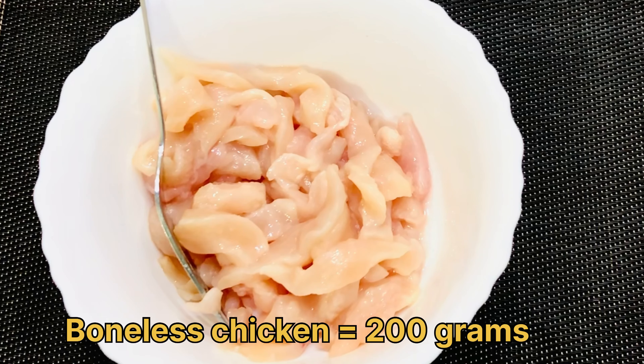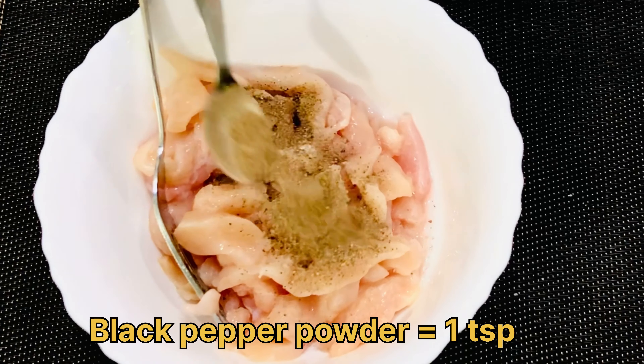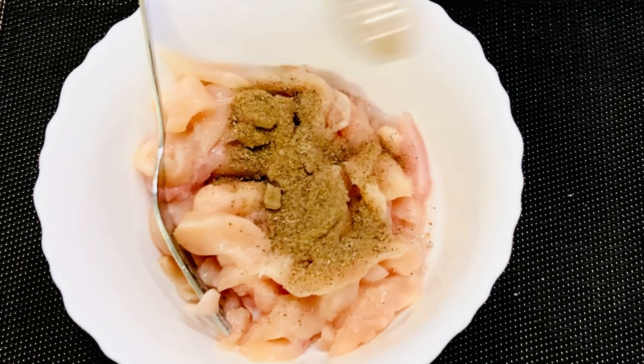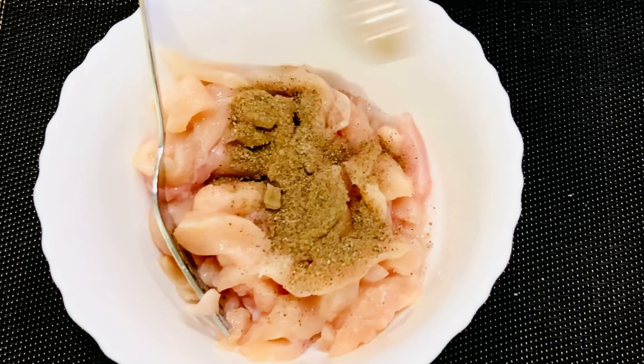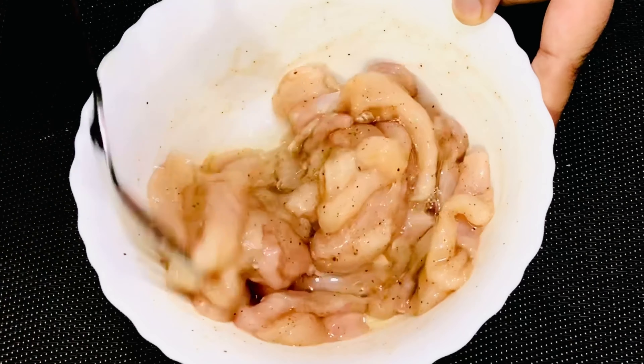Let's start the recipe. First of all, we have to marinate the chicken. Take 200 grams of boneless chicken and cut it into cubes. Now we add some spices: salt to taste — about 1 teaspoon — and 1 teaspoon of black pepper powder. Since we are making chicken chow mein, we will keep the spices light. Mix the salt and black pepper powder into the chicken.